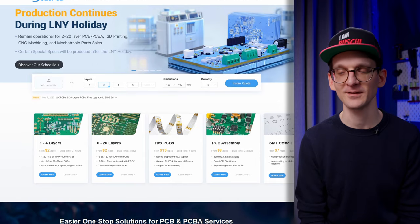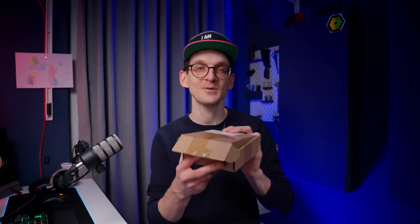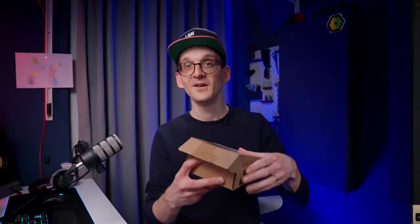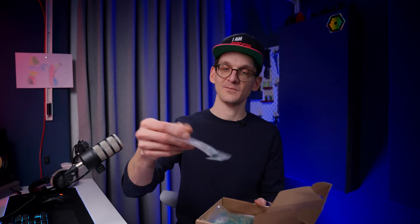JLC PCB is based in China, and you would think it takes forever to ship something from there back to you — but actually it's quite swift. And now I can finally show you the parcel that I was showing off some time ago. Part of that has now finally arrived. In this nice brown box are the boards — in bags.